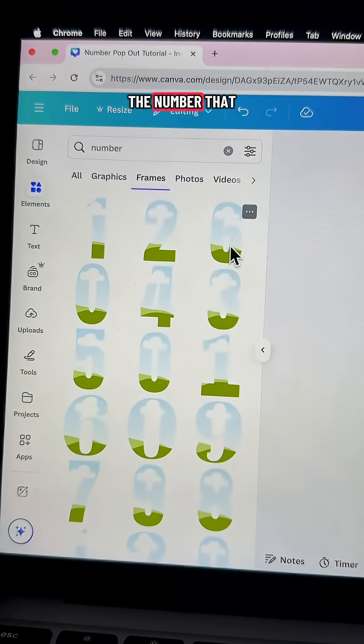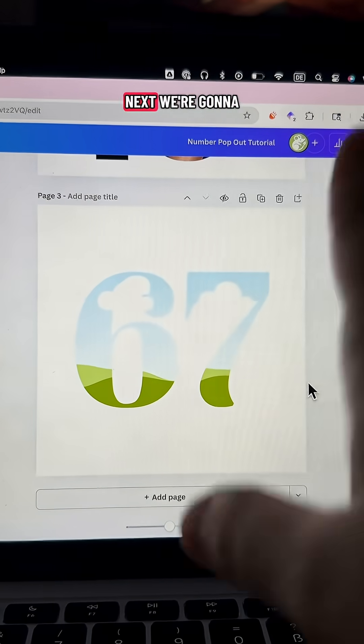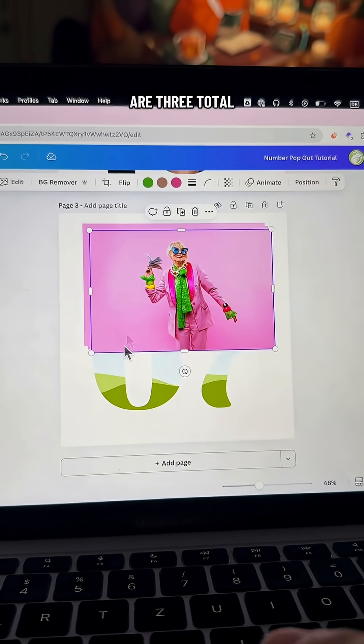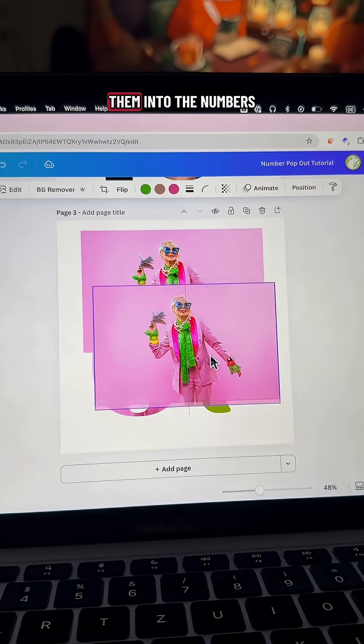Then you're going to pick out the number that you want. Once I got my number, we're going to pick out our photo. Once you've picked out your photo, you're going to duplicate it twice, so that way there are three total, and you're going to drag two of them into the numbers.